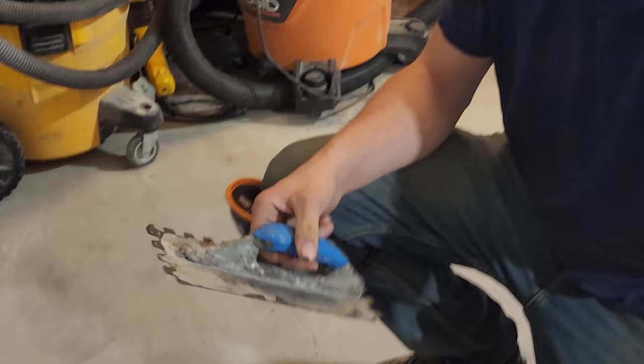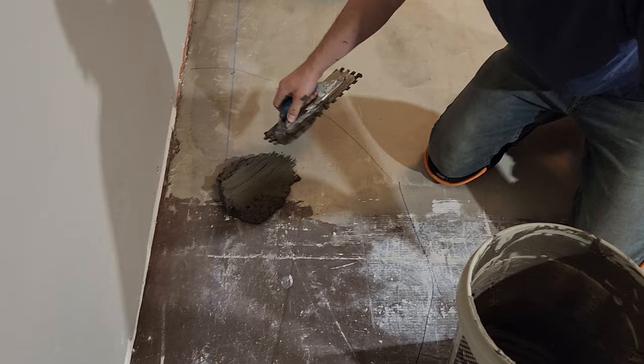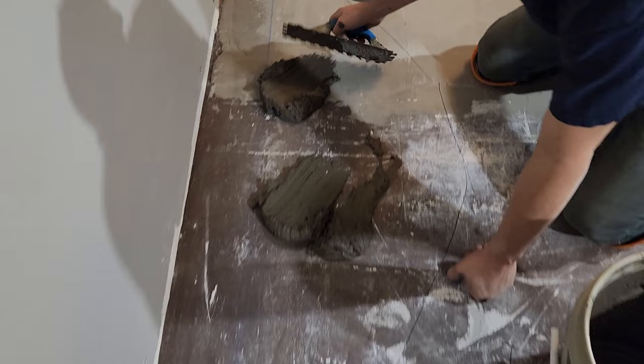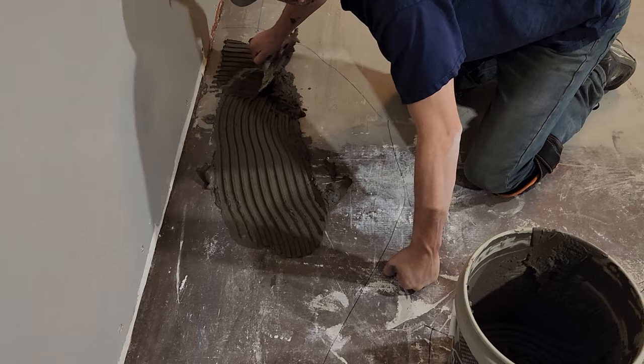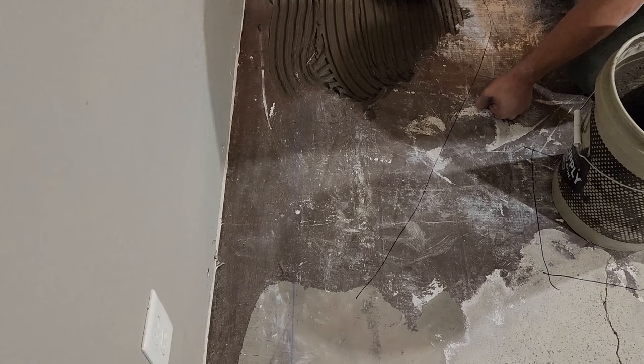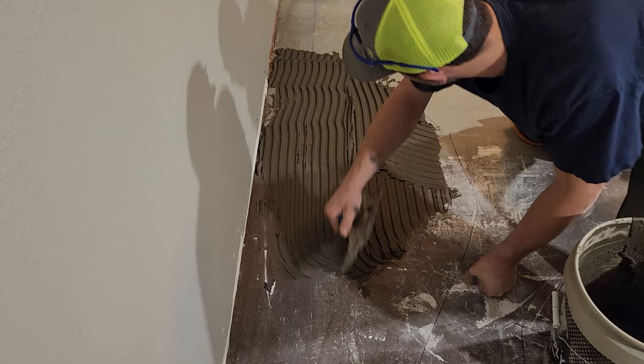Use the flat side — just scrape with that. Get some out, put a pile down on the floor — do another pile, a little bit more. Now in that area that we just drew out where the lines are, I want you to spread that in that area using the notch — that's where we found the dip. There you go, looking good. You can stay a few inches inside the line even. This is your first time filling, right? Yep.